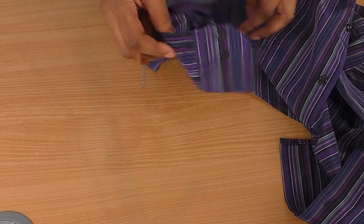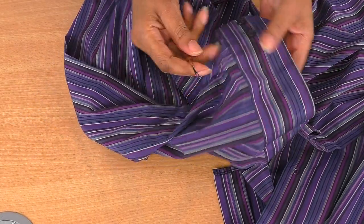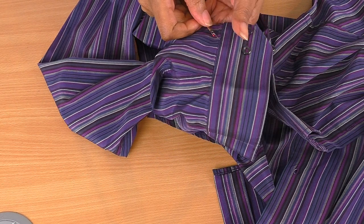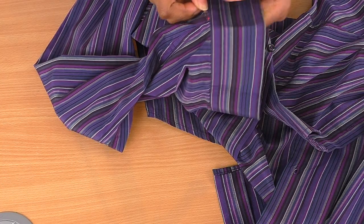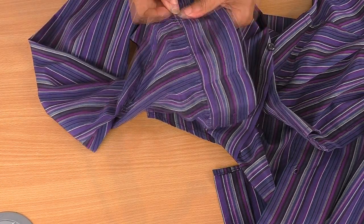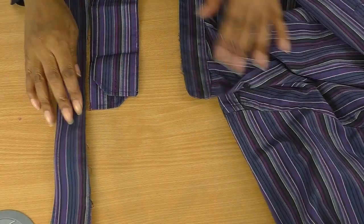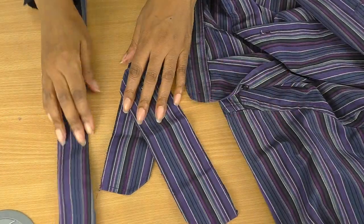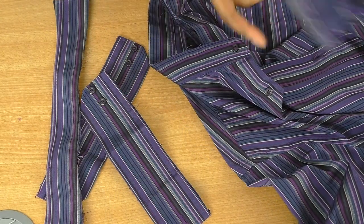I know there's a bit of wear on the collar where it's starting to move away, so I don't have an option — I need to remove the collar. I'm also going to remove the cuffs. So it's just a case of getting your seam ripper, inserting it into the seam, and just gently removing it. The cuffs and the collar are now removed, so we have the collar stand and the sleeves with no cuffs on the ends.